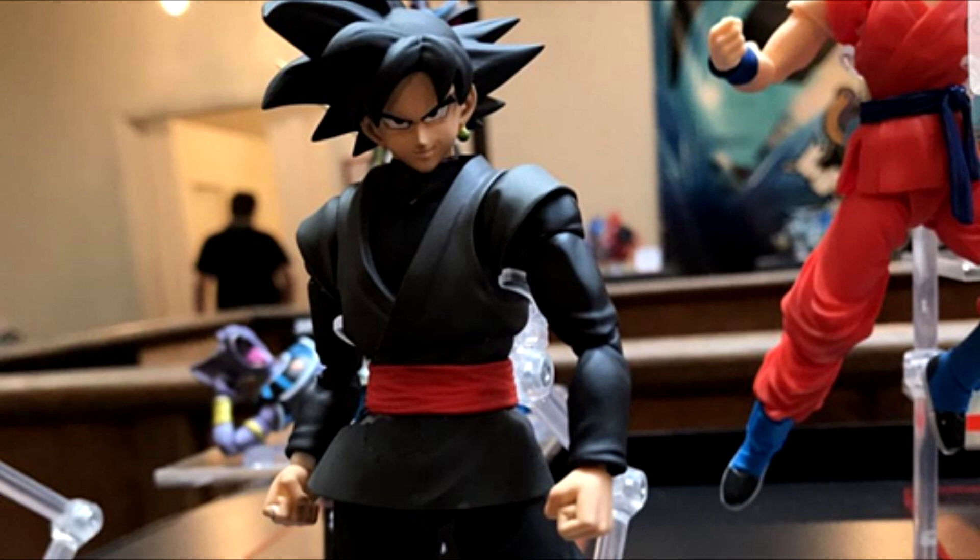Do you think they will? Are you still gonna pick it up if Tamashii plays that card and tries to sell us two different iterations of Goku Black with the only difference being the head sculpt? I think that would be a pretty shady move and I think they're gonna get a lot of backlash from the western culture. I'm not sure how Japanese culture reacts to that kind of thing.